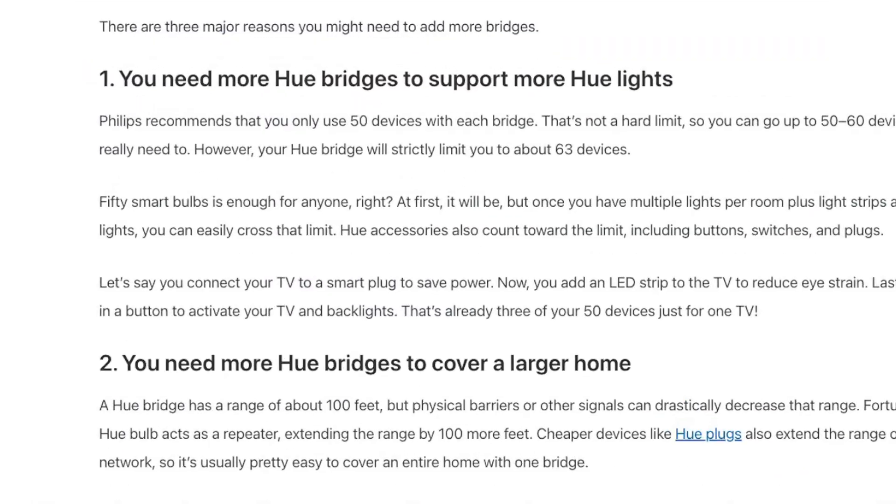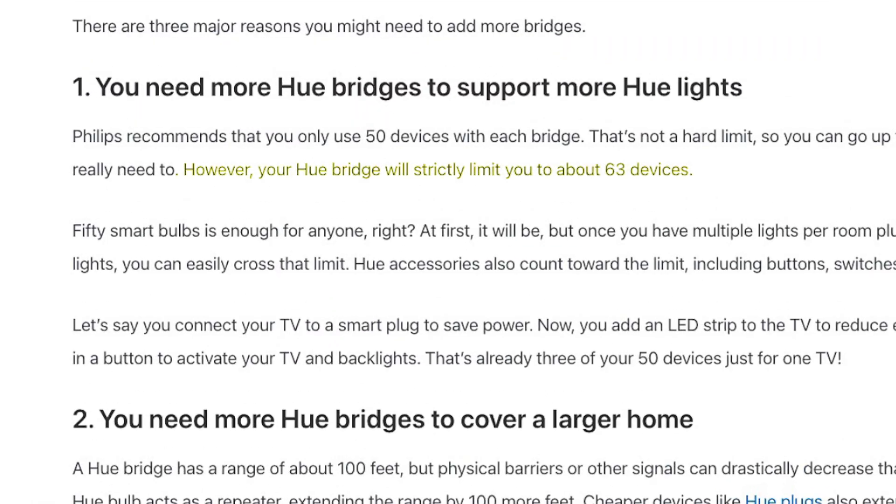It also makes things a bit harder to manage in the app because everything is categorized as a light, but this isn't a problem if you're just using it for voice control since you won't have to open the app anyway. Second, a Philips Hue bridge can only hold around 60 or so devices and unfortunately that limit does carry across to Emulated Hue. So if you have a ton of smart devices, you will need to be a bit picky about which ones you expose to Alexa.